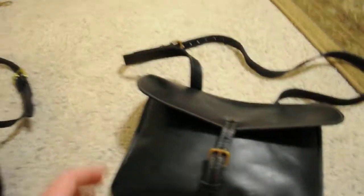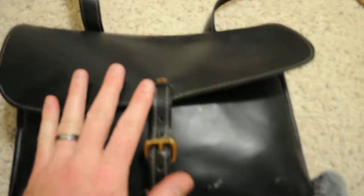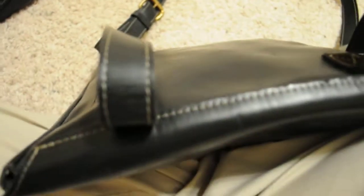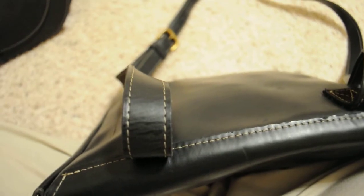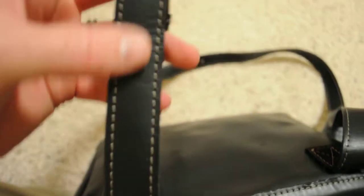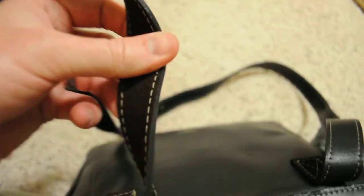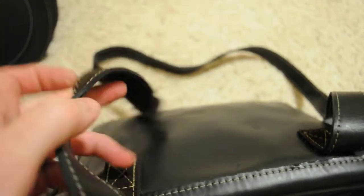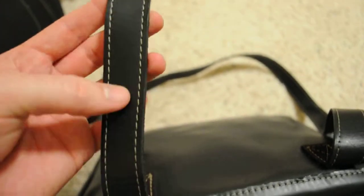I'll quickly go over this. This is a dispatch case — you've got your Grade A shiny leather here, and you can see the stitching. The leather, and then stitched on the underneath is pig skin. So you've got pig skin lining on the underneath, and on the outside you've got your Topgrain Cowhide.